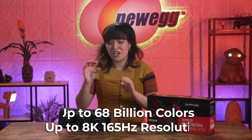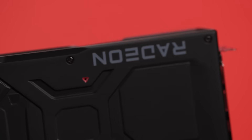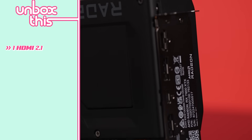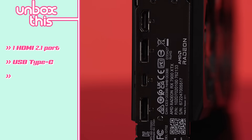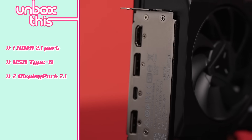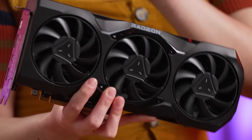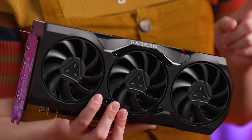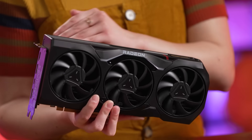Plus, keep in mind, you're getting this at a much lower price — next-gen power at a last-gen price. Why not save money where you can? Taking a closer look at connectivity, you have one HDMI 2.1, plus the return of USB Type-C and two DisplayPort 2.1, which is the first of its kind and will allow you to hit that 8K resolution. The boost clock is going to hit 2500 MHz, which is unheard of at this price point for a next-gen GPU.